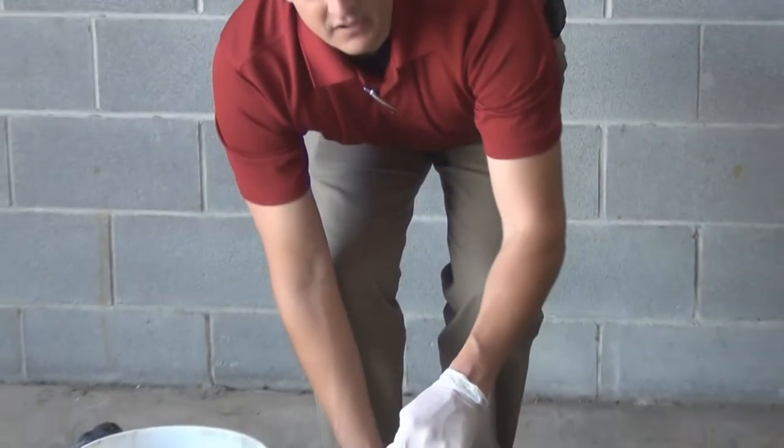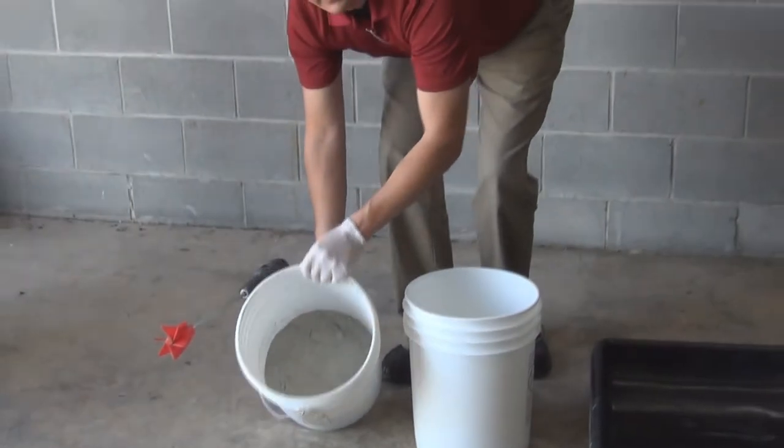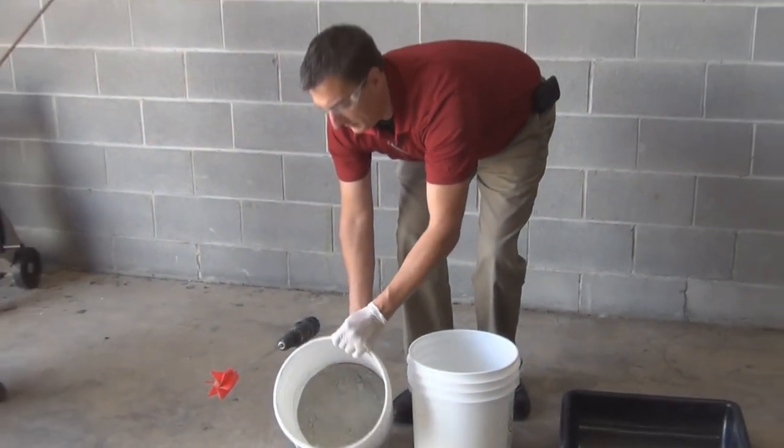Hi, I'm Brent Babcock with Avanti International. We're going to demonstrate today the effects of a super plasticizer on a low water cement ratio ultra fine cement mix. What we have is five pounds of water that we're going to mix with ten pounds of ultra fine cement.